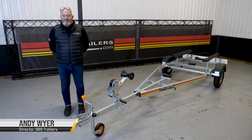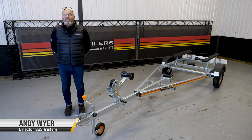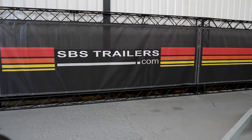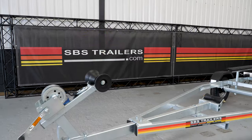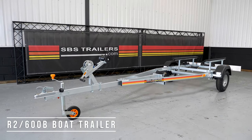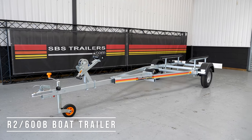Hi, my name is Andy from SBS and today we're going to have a quick look at our model R2 600B. The R2 refers to the single axle, the 600 is its gross capacity, and the B is the fact that it's a bunk trailer.